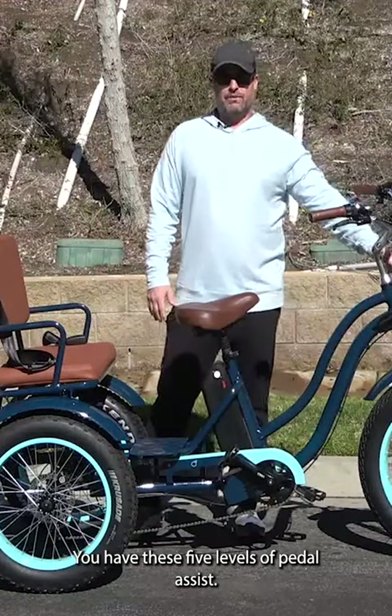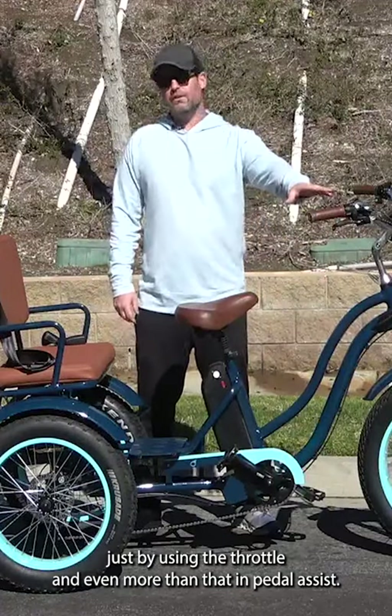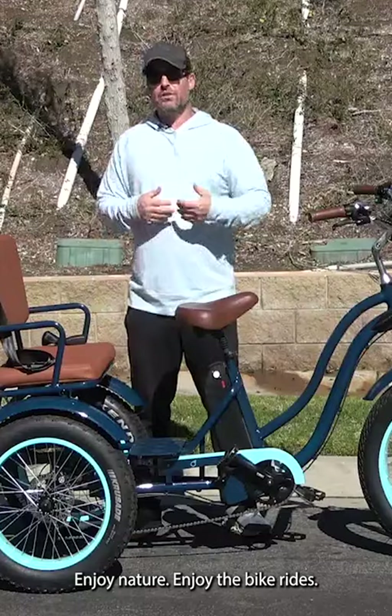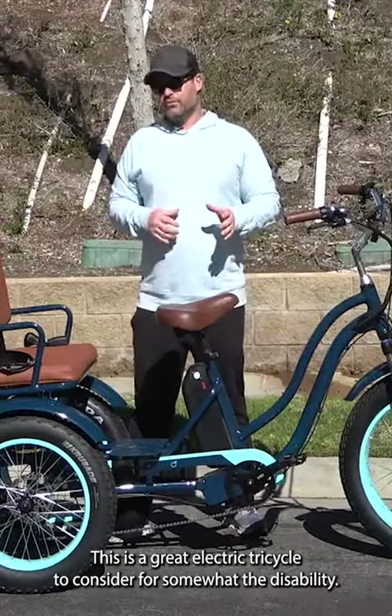You have five levels of pedal assist. You're actually going to be able to hit speeds up to 20 miles an hour just by using the throttle, and even more than that in pedal assist. Enjoy nature, enjoy the bike rides — this is a great electric tricycle to consider for someone with a disability.